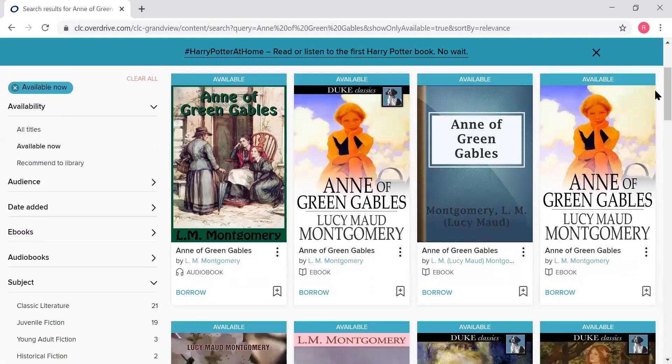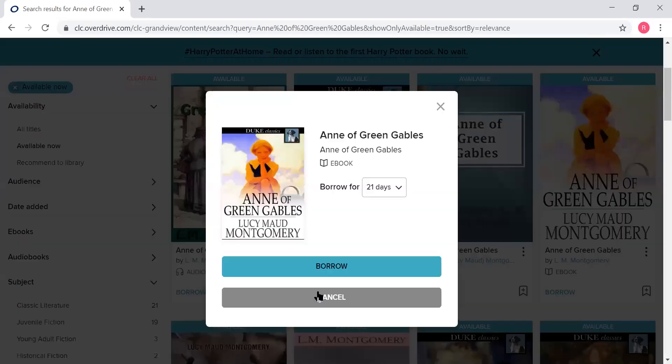So I'm going to show you guys how to borrow one of these books — it's pretty simple. I'm going to do the e-book of Anne of Green Gables and hit borrow. It's going to ask me to confirm, and I do — for 21 days.